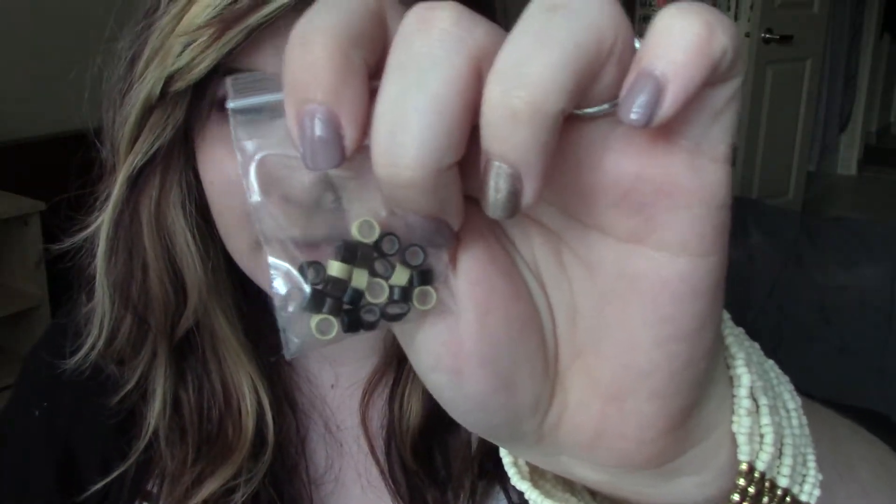To start off, you're going to need some feather hair extensions. I get mine off of Etsy. You're also going to need some needle nose pliers and some beads to hold your feathers.